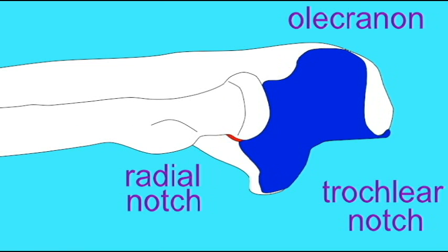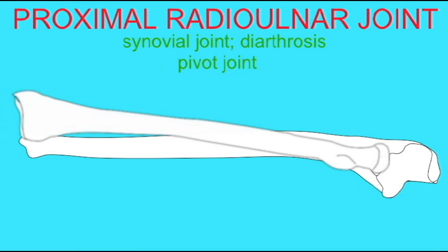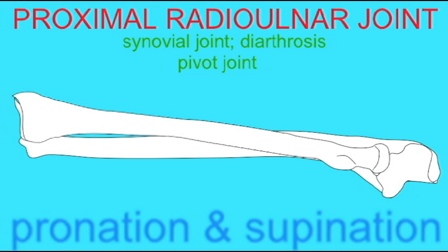Pivot joints allow rotation, as in the joint between the atlas and the axis. However, because the distal end of these bones are more free to move, the movements allowed at this joint result in the pronation and supination of the forearm.